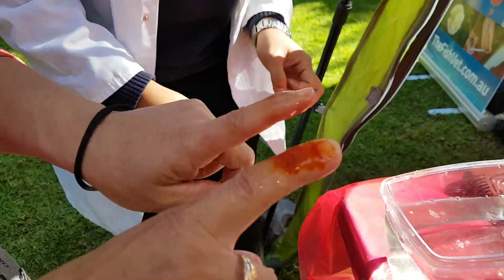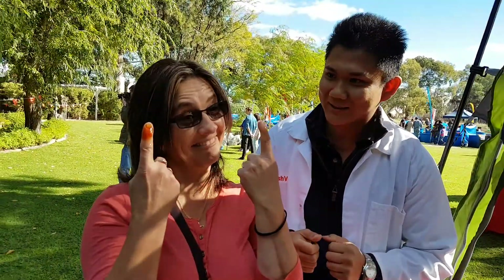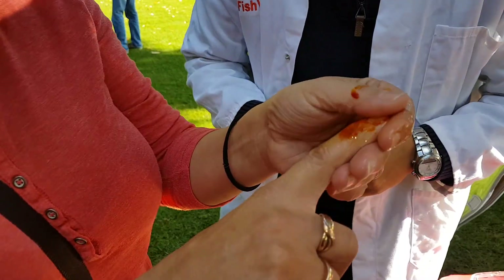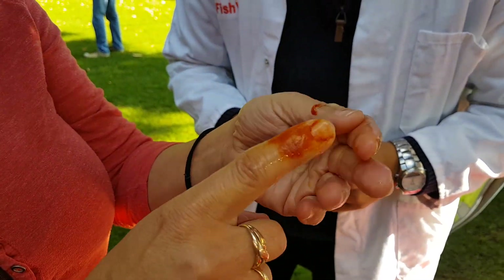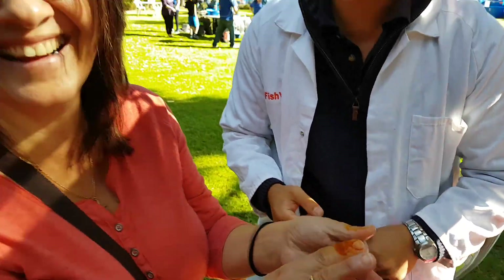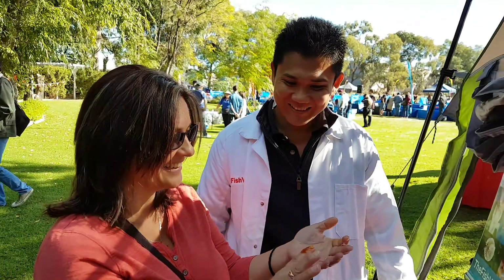Wow, that is awesome! Feel it — try and get rid of it, try and rub it off. It's not really coming off — it sticks there, it sticks really well. It's like jelly, it's slimy like the fish itself.